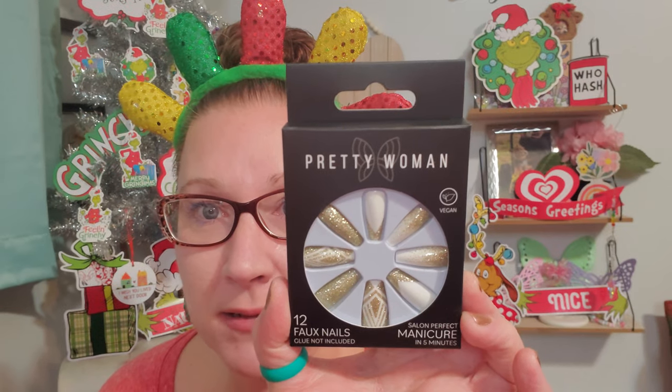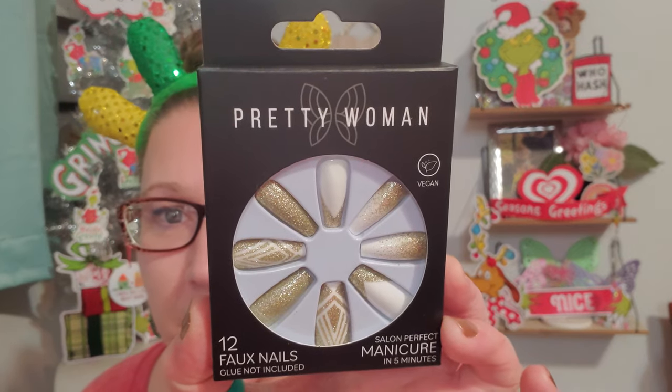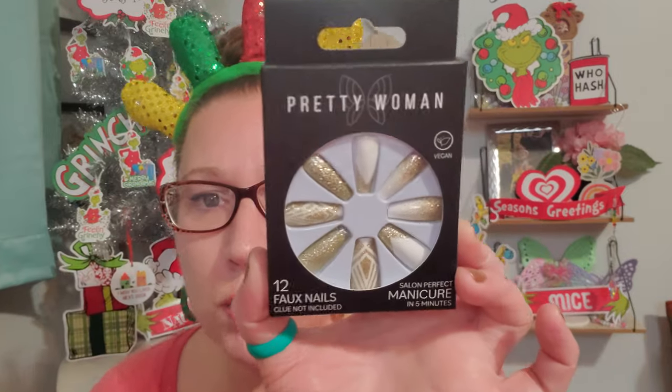Now I found these beautiful happy nails - Pretty Women brand, vegan salon, perfect manicure in five minutes. There are 12 faux nails in here but the glue is not included. I found them in that beautiful white and gold look. I like that they are long but not the coffin pointy ones - they are squared off. I'll probably put those on for New Year's while I'm on my couch eating popcorn and hanging out at my house on New Year's Eve.